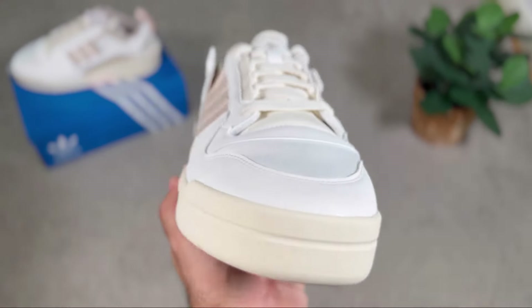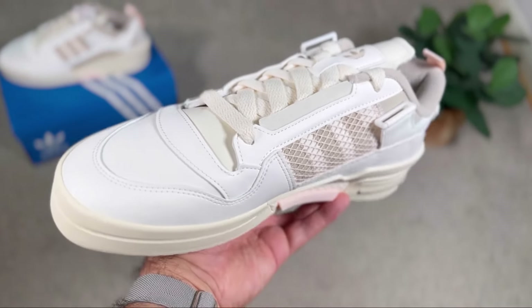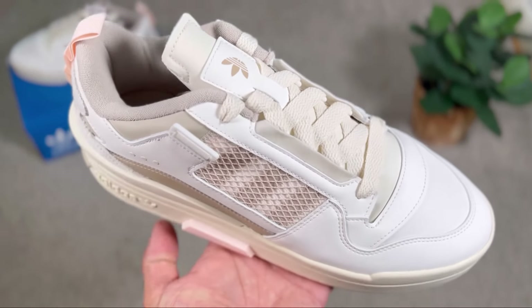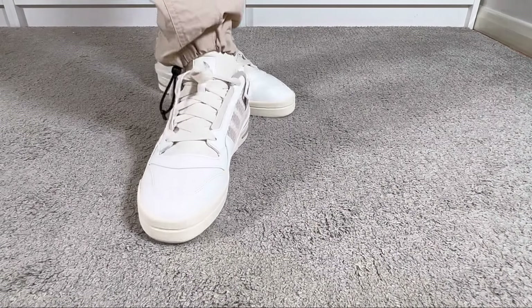More recently, at least here in the UK, we had this brand new release for the Forum Mod Low, which will still have the same DNA as the original Forum Lows but will bring some new elements which I really like. It feels that this one looks a bit better than the original.